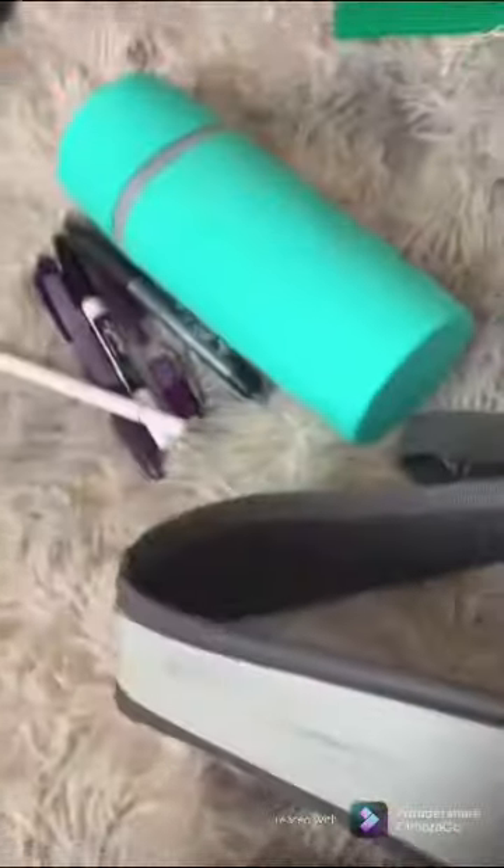All my binders. There's my cap, messing with extra paper, and my pencil case and extra stuff.